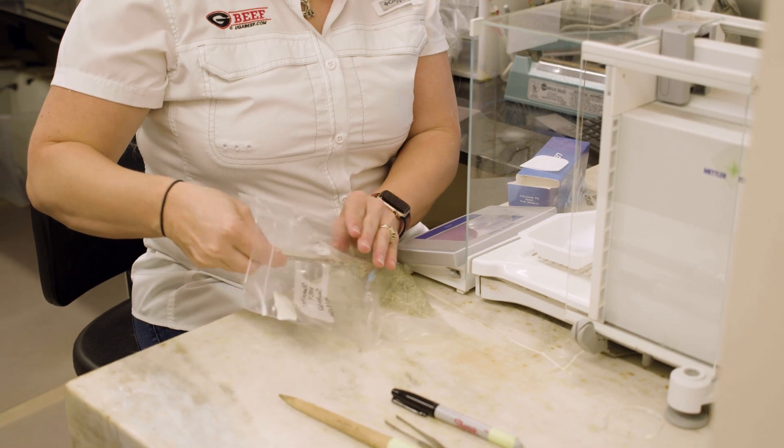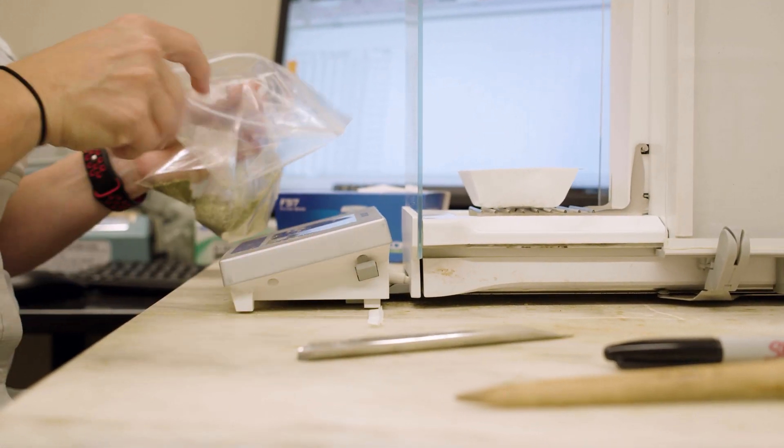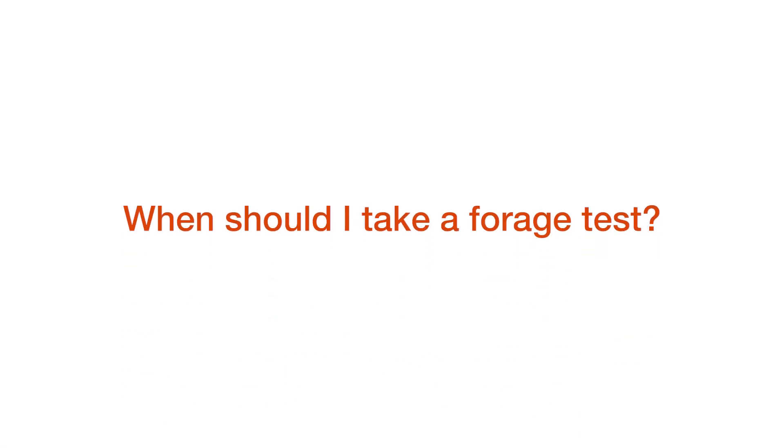By having a forage test and knowing what your quality numbers are, you can make better informed decisions when feeding your livestock. Now you know whether you need to give it to the animals of highest need because it's your highest quality, or maybe it's going to require a lot of supplementation — so you want to save that for something you add into a diet rather than the staple of the diet. We always recommend having a forage test and knowing what the quality of those forages are.